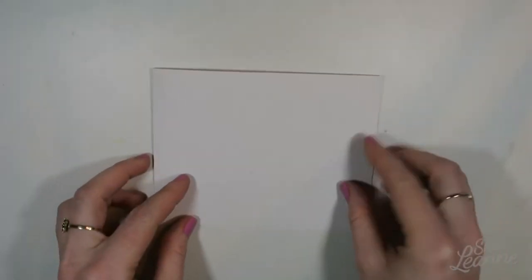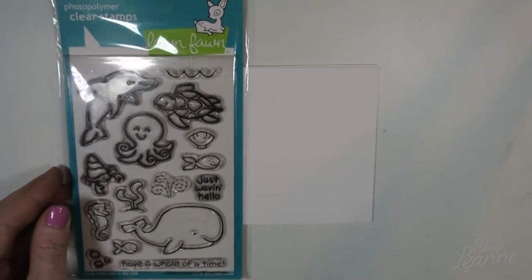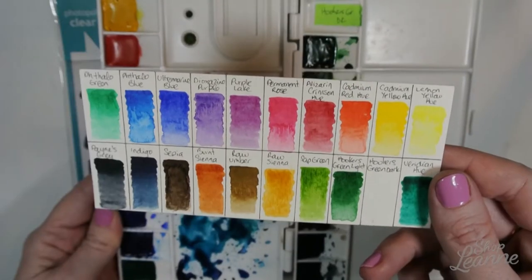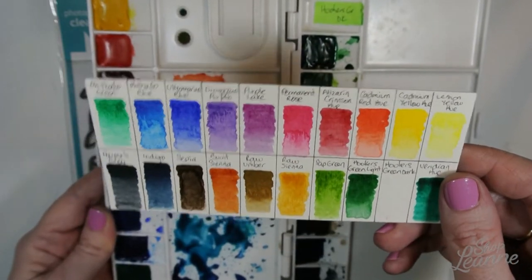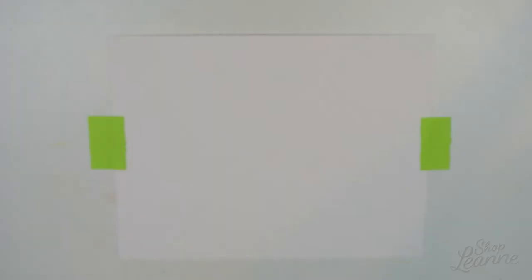I have an A2 size card, side-folded, and a piece of mixed media card stock cut to the same size. This is the stamp set I'm going to use — Lawn Fawn's Critters of the Sea — along with my watercolor palette. I created another video setting this up and I'll link that in the description below if you want to check out the colors and how I set that up.